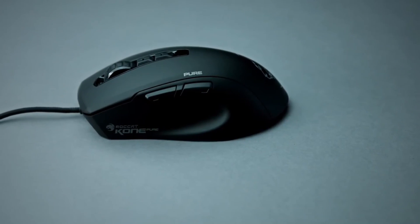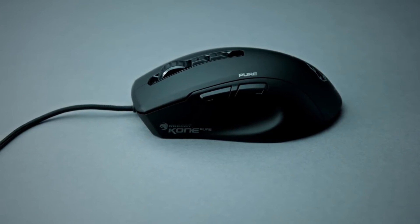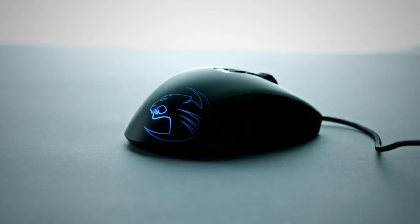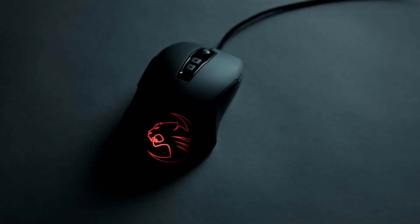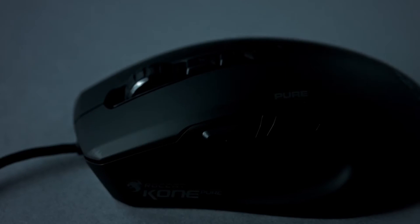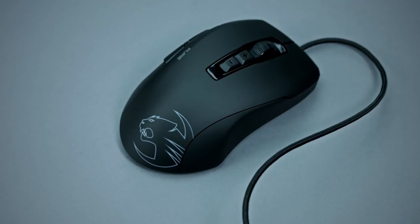Like all Rockat products, it doesn't look like a toy — it looks like an awesome and professional piece of gear for gamers, with cool adjustable RGB lighting. If you're looking for a light, agile, and powerful mouse especially built for the requirements of esports, this little champion is a must-have.